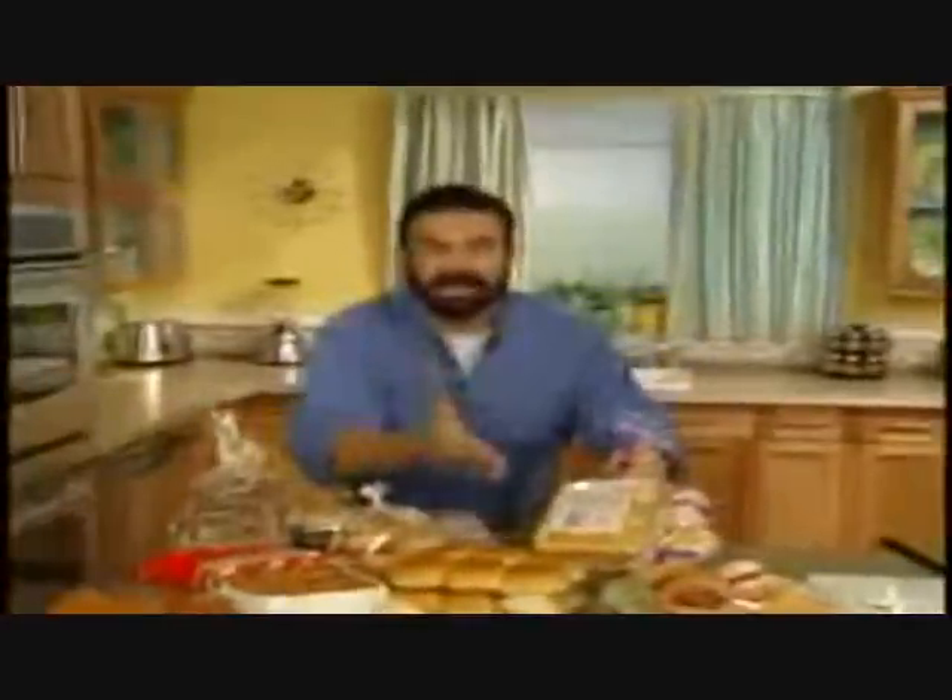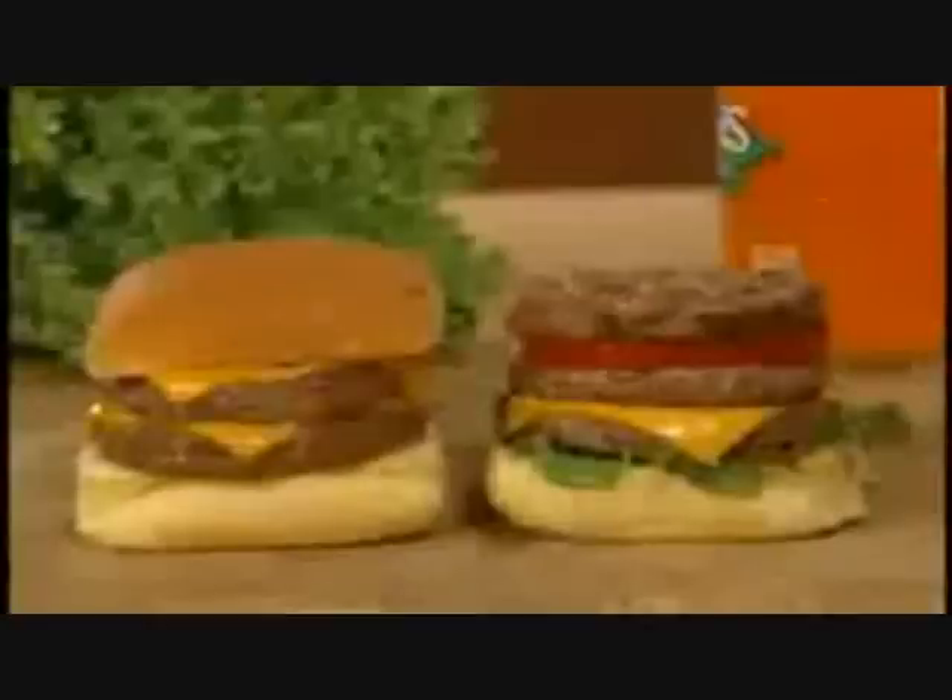Now what do you need? Buns. That's right, I got them. Fucking put the buns on there, and there you have it. Your family's gonna eat that shit right up. They're gonna put all kinds of shit on there.